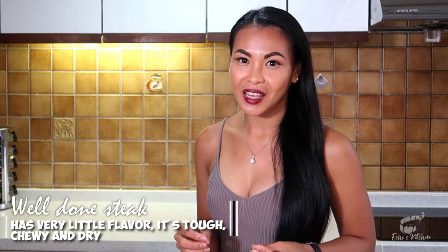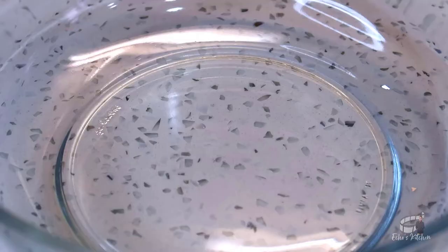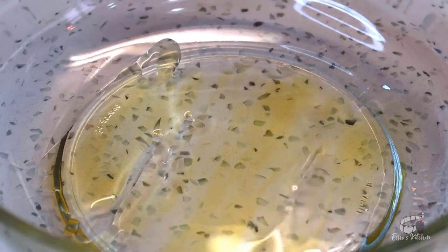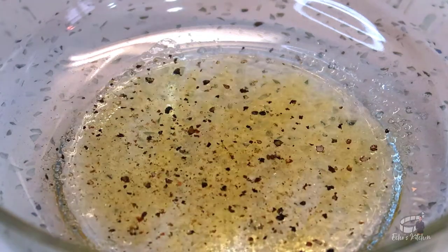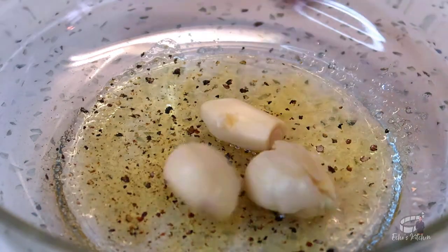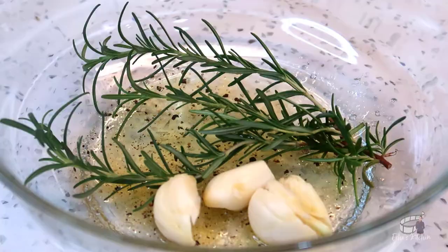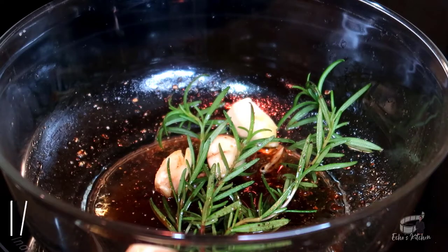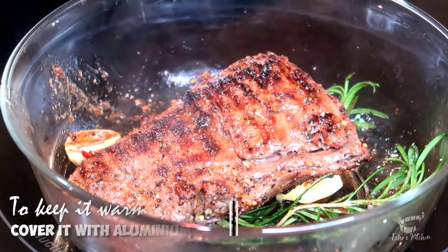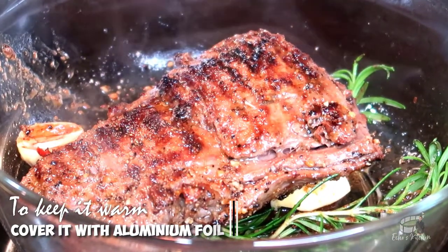So keep an eye on your steak or set a timer so that you won't overcook it. While the steak is roasting, prepare a large bowl. Drizzle the bowl with some good quality olive oil, add some salt and pepper, then place the crushed garlic and rosemary onto it. Drizzle some balsamic vinegar and mix together. When the steak is cooked, place it onto the marinade and let it sit for about 1 minute on each side to soak up all the wonderful flavors.